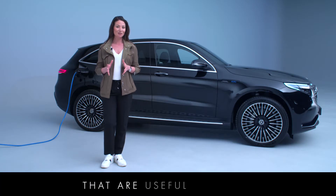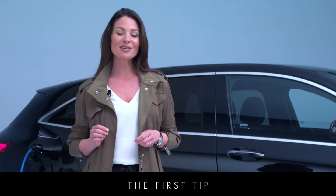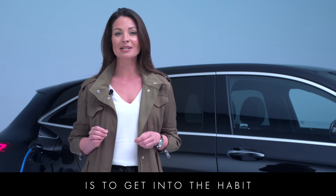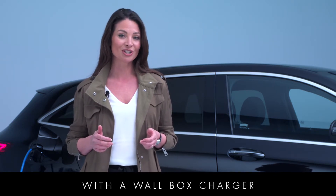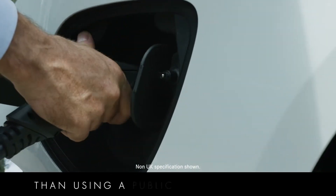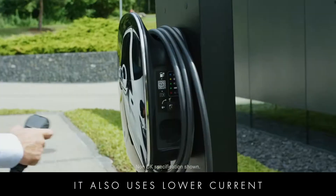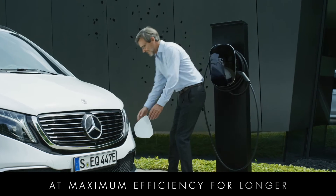There are a few things that are useful to know for keeping your battery in top condition. The first tip is to get into the habit of regularly charging your EQ at home with a wallbox charger. Charging at home is not only cheaper than using a public charging station, it also uses lower current which helps to keep your battery at maximum efficiency for longer.